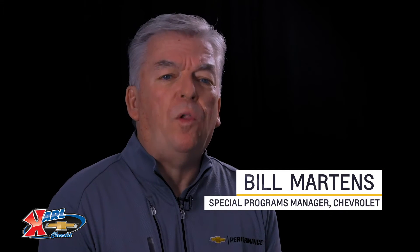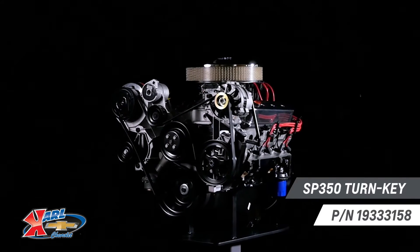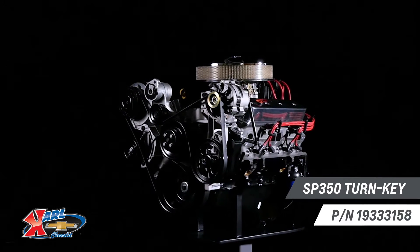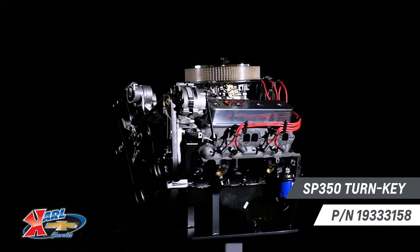There are a lot of aftermarket performance parts options out there, but only a few that are designed, engineered, and tested by Chevrolet. Today, I want to give you an overview of the SP350 turnkey so that you can make better decisions. As part of Chevrolet Performance's new line of street performance engines, the SP350 offers contemporary engine features on the classic small block architecture.